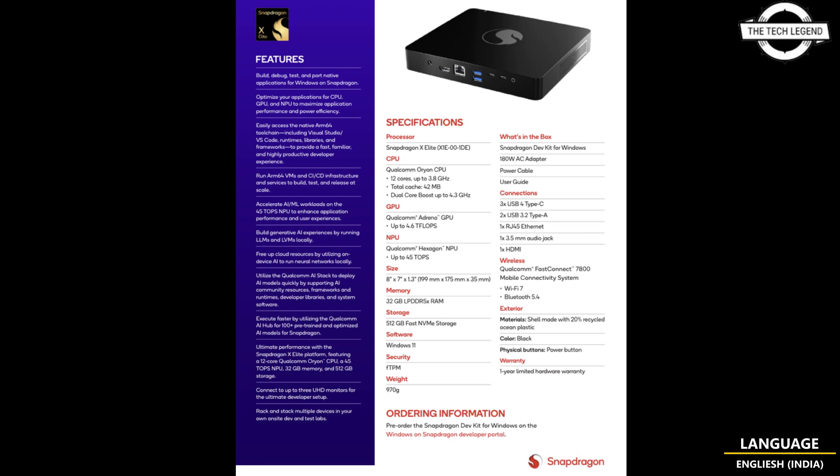The kit has several connectivity options including 3x USB 4 Type-C, 2x USB 3.2 Type-A, 4x HDMI, 1x Ethernet, and 1x 3.5mm audio combo jack. It is also equipped with Wi-Fi 7 and Bluetooth 5.4, with a chassis dimension of 199x175x35mm.